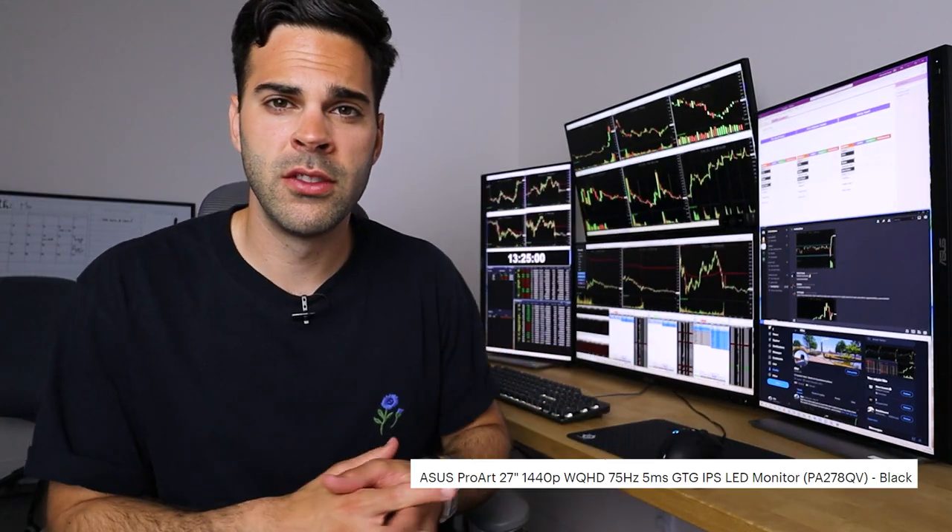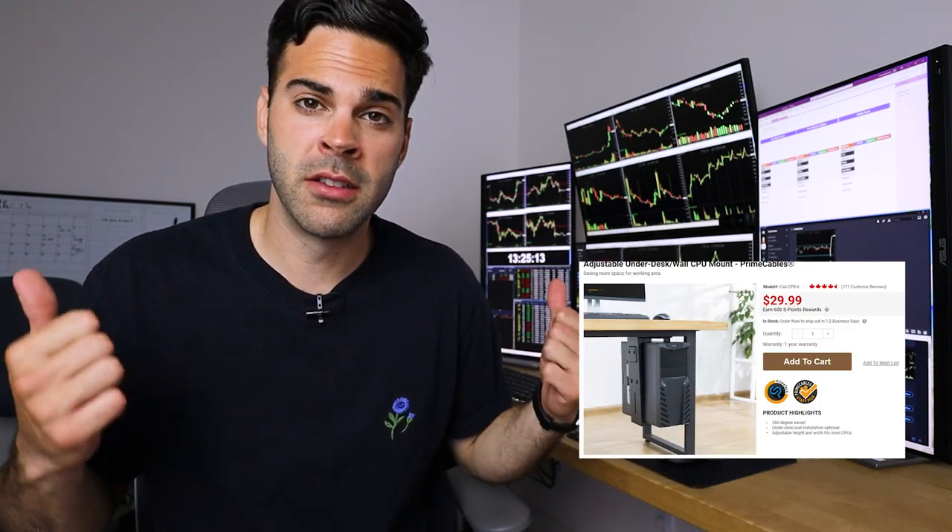I ended up going with this setup and I think it's the best one. For the parts: four ASUS ProArt displays, an HP OMEN 25L with some upgraded parts, a Logitech gaming mouse and keyboard, and the standing desk with the under-desk mount for the desktop. That's going to be it for this video — I hope you guys enjoyed it. Like and subscribe, and I've linked all the tools I use to day trade in the description, including links for everything in this setup, so if you're looking to build the exact same one, everything is linked down below.